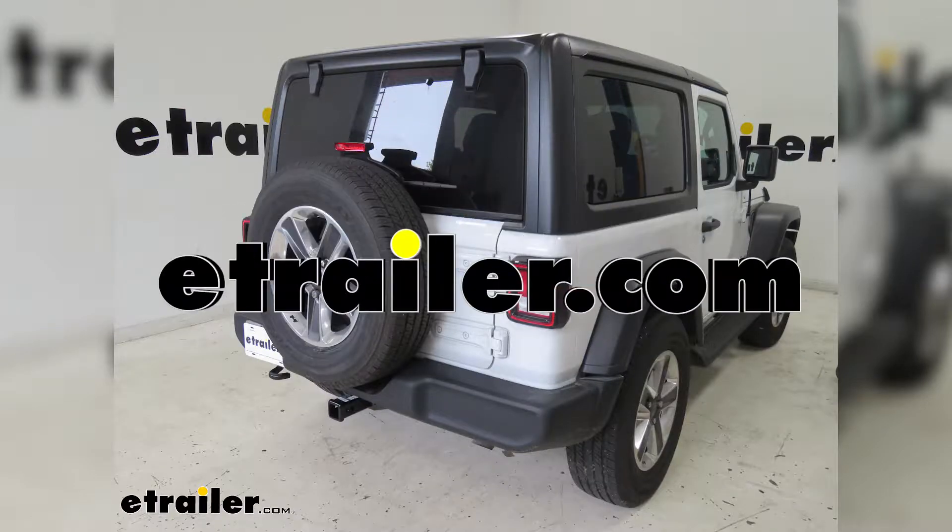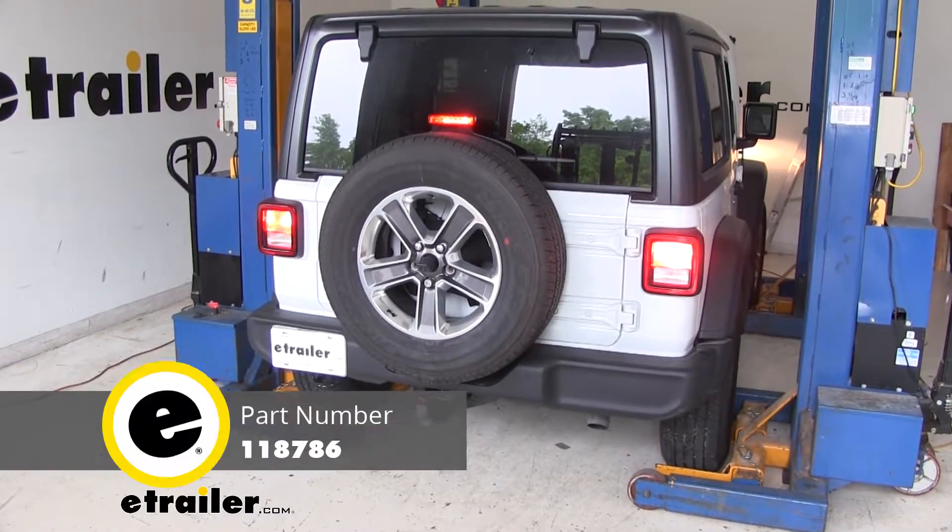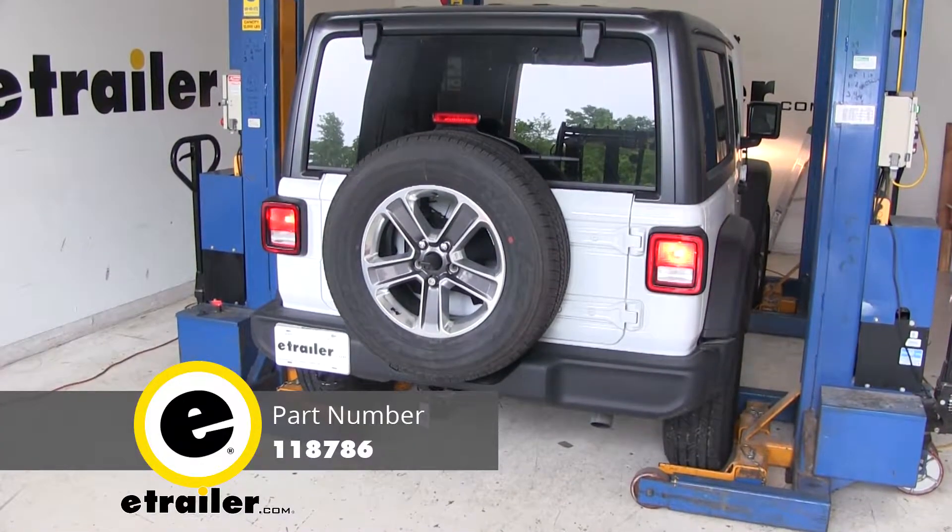Hi, I'm Shane with eTrailer.com. Today I'm going to walk through the installation of the Tconcia T1 vehicle wiring harness on your 2018 Jeep JL Wrangler.